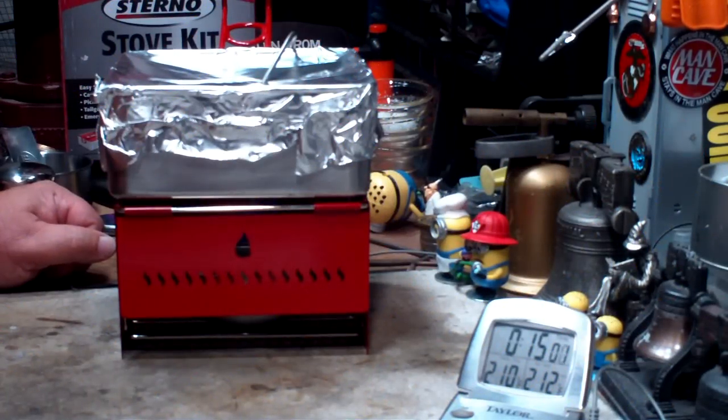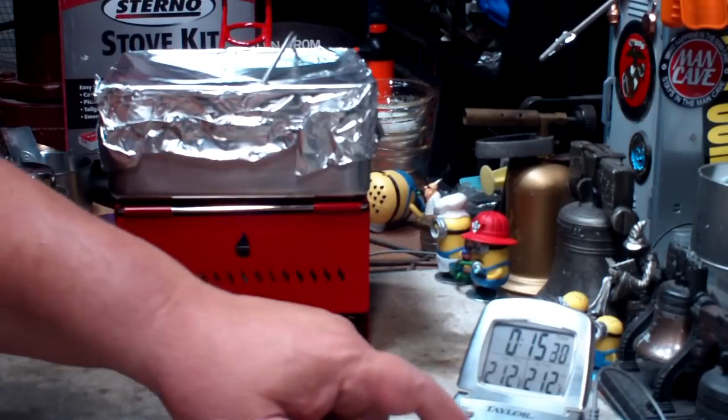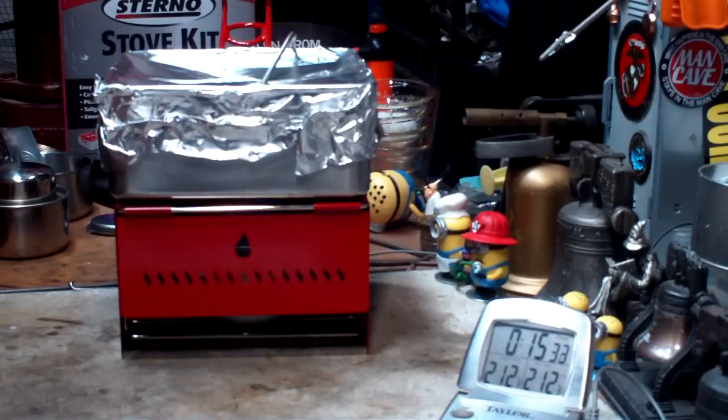Okay, there we have two-ten. Two-eleven. I hear some bubbles. At twelve and fifteen minutes it looks like twenty-four seconds. So that was two cups of water starting at sixty degrees — came to a boil finally in fifteen minutes and twenty-four seconds.